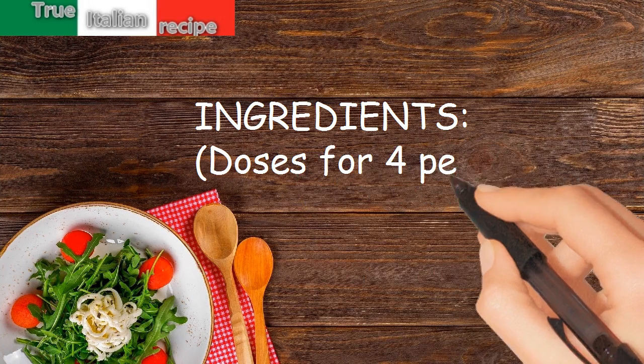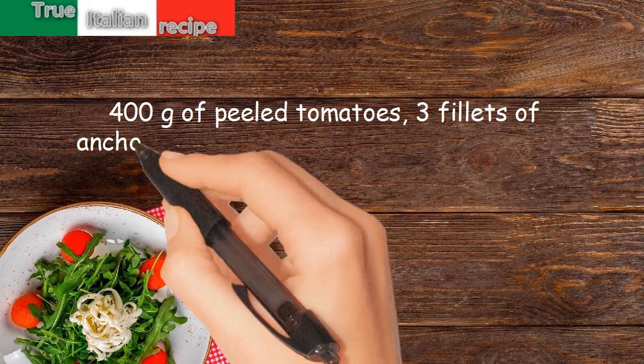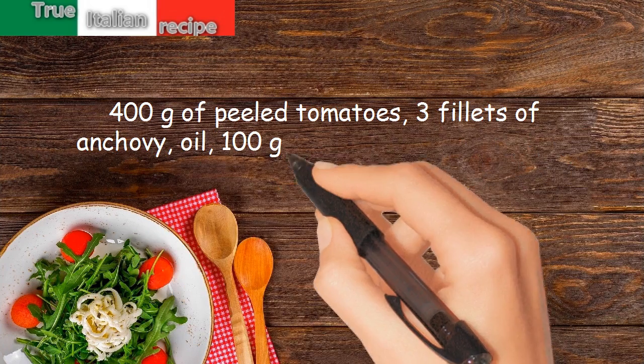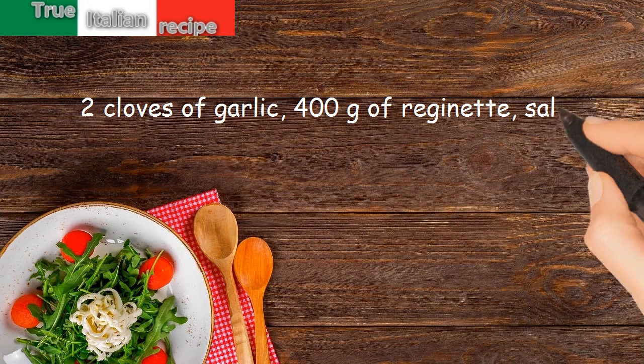Ingredients, doses for four people: 400 grams of peeled tomatoes, three fillets of anchovy, oil, 100 grams of green and black olives pitted, two cloves of garlic, 400 grams of pasta, salt.